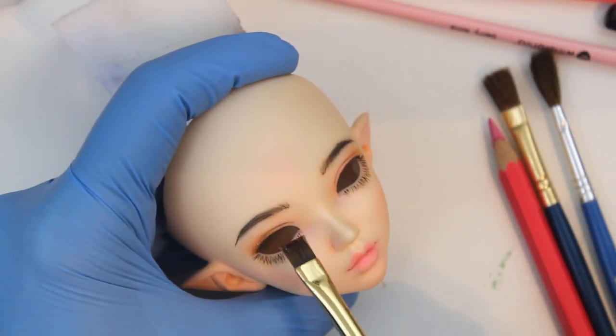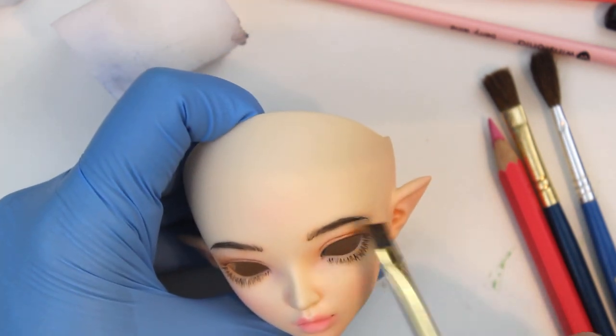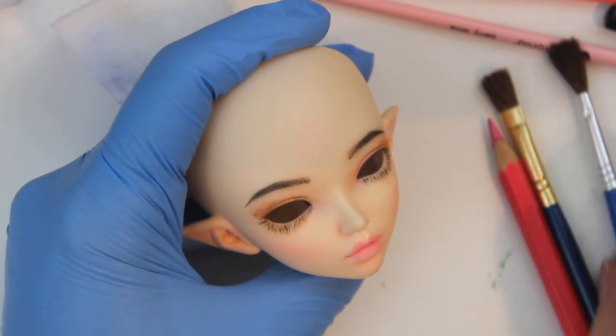When I add shimmer to her faceup, I use a little bronze on her upper eyelids and a bit of white micro pearl on the inner corner of her eyes to brighten it up.